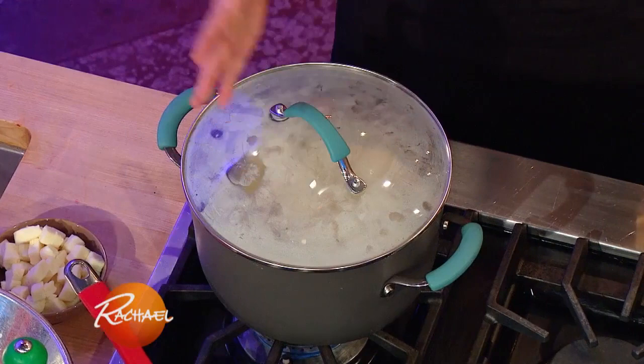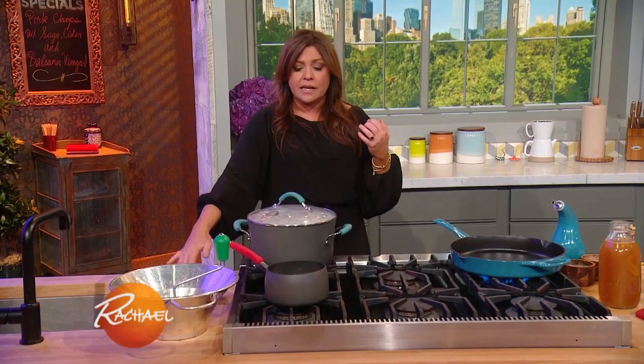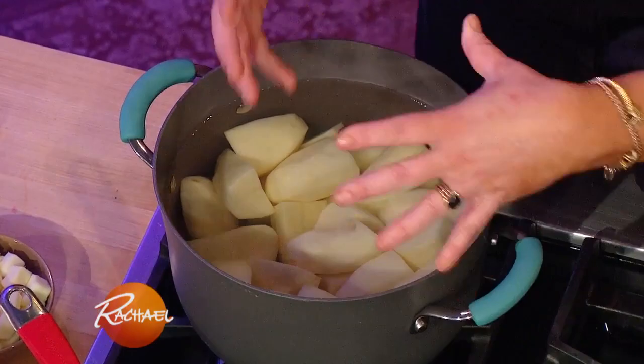Bring the water up to a full boil before you salt, otherwise the salt will sink to the bottom and scar your pots. When you're cooking with potatoes, they're full of starch. So I put the lid on just to bring them up to a boil, because we start with cold water, and then you gotta be mindful and take the lid off immediately or that starch will cause this to overflow.